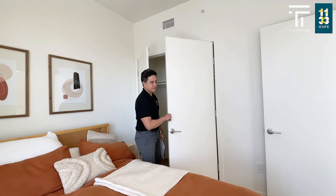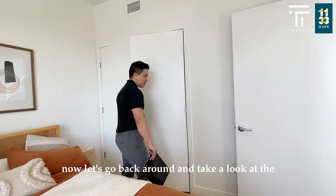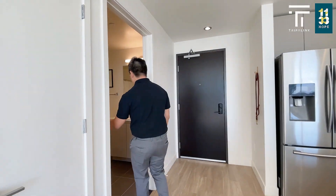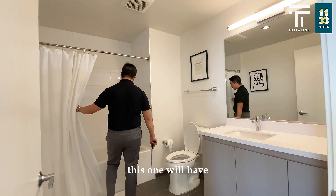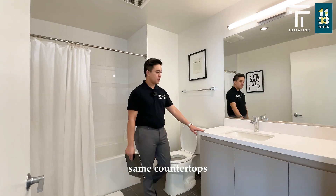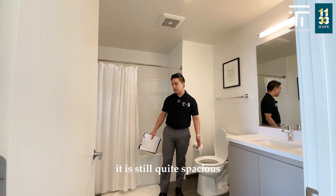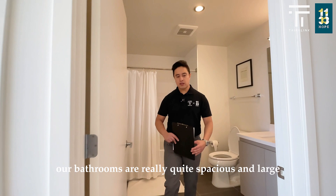Now let's go back around and take a look at the guest bathroom. This one in the O3 stack will have a full size tub and the same countertops. As you can see, even when it's fully decked out it is still quite spacious. Our bathrooms are really quite spacious and large.